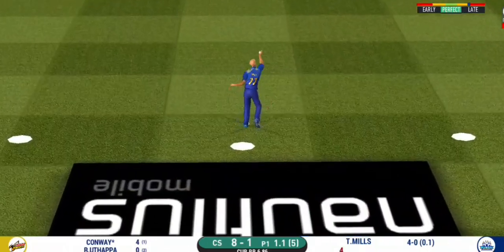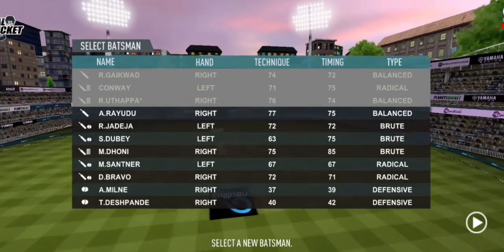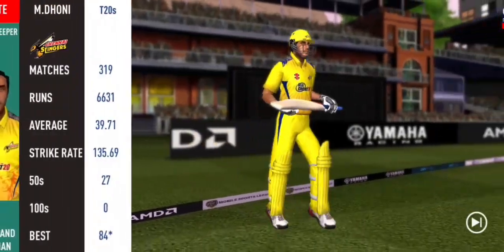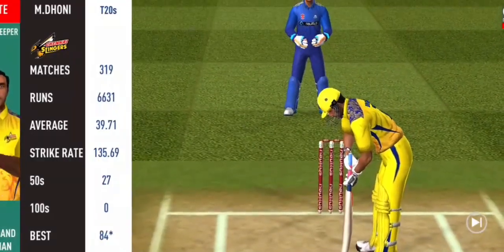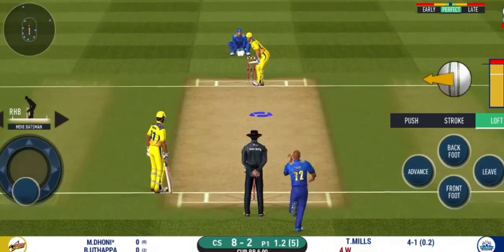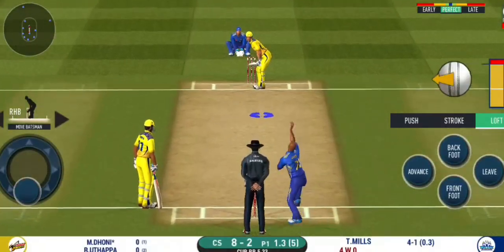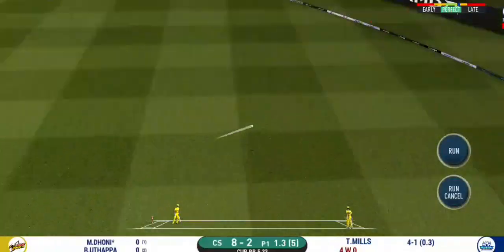The ball was not quite there for that shot. He is taking a long walk towards the pavilion. Hit on the body — it's a nasty delivery. That is four.